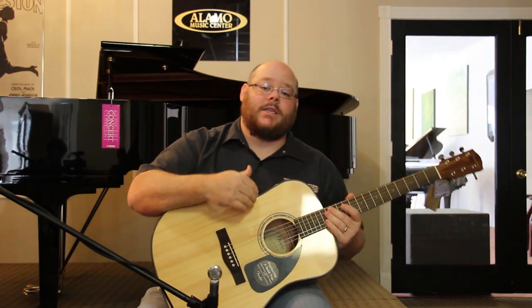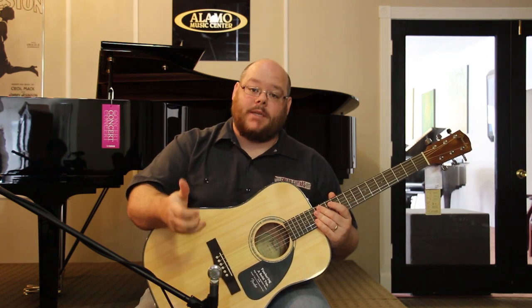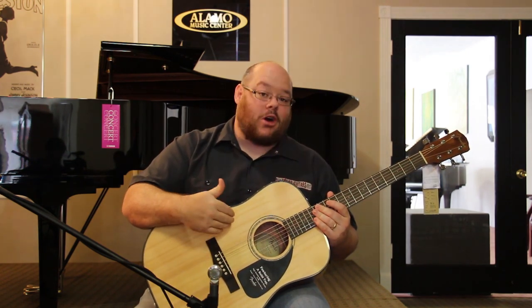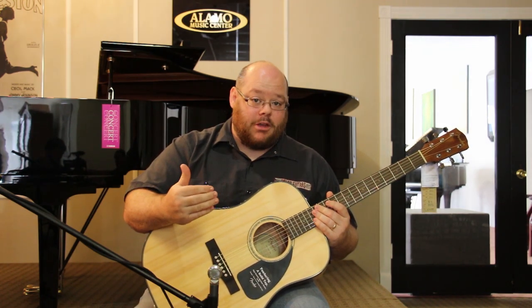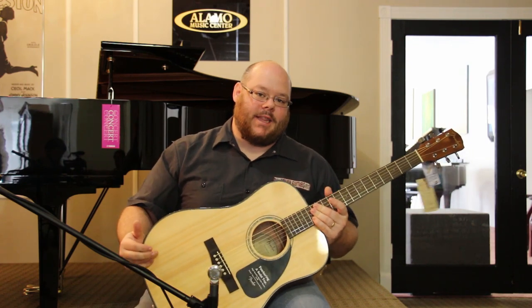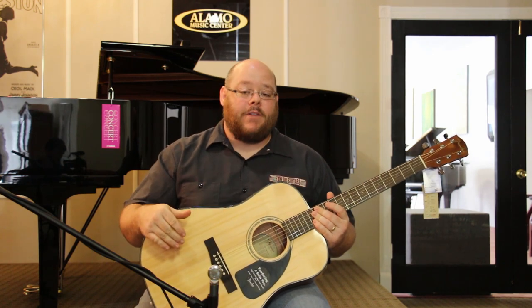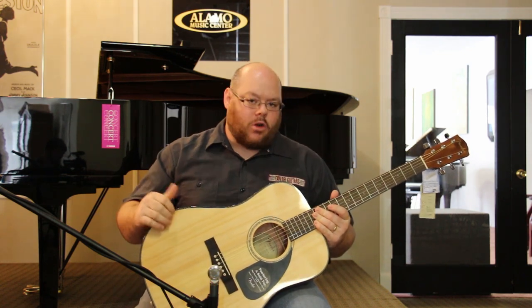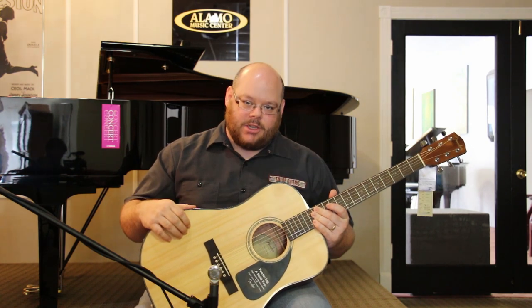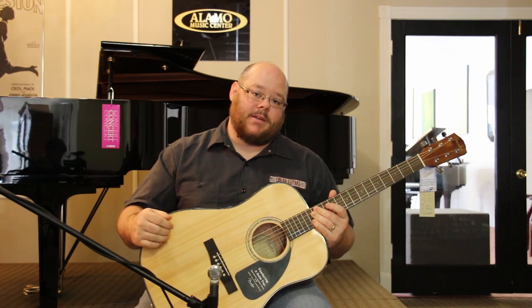One of the best things about having a solid top instrument is that over time the wood ages and it opens up. What that means is that the guitar is like a fine wine — it's going to get better and better with age and the more you play it. Being able to get a guitar like this in this price range is actually a pretty amazing thing. It's something that was unheard of a few years back, and you're going to be hard pressed to find a guitar that sounds as good, plays as good, and comes with all the accessories you need to start at this price point.